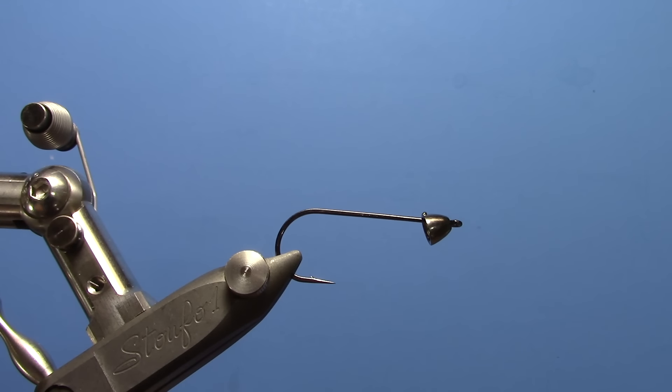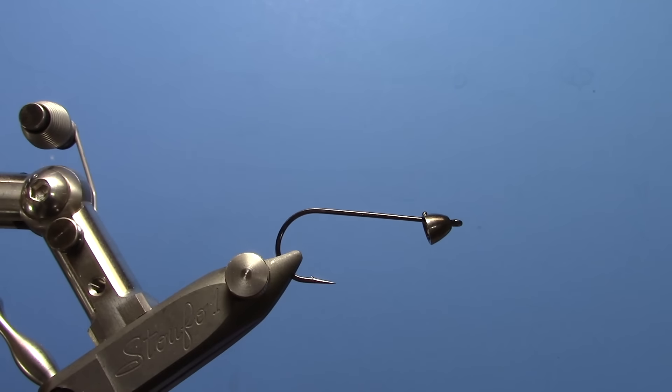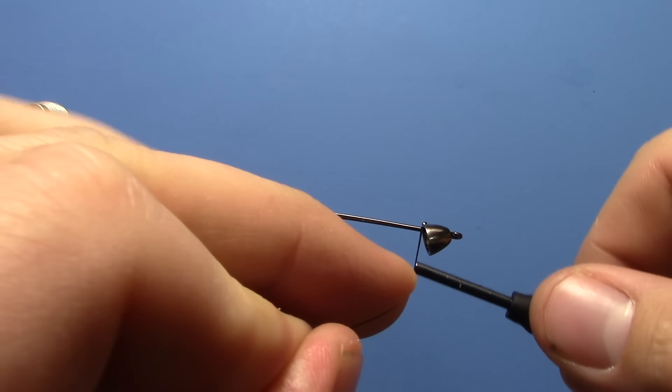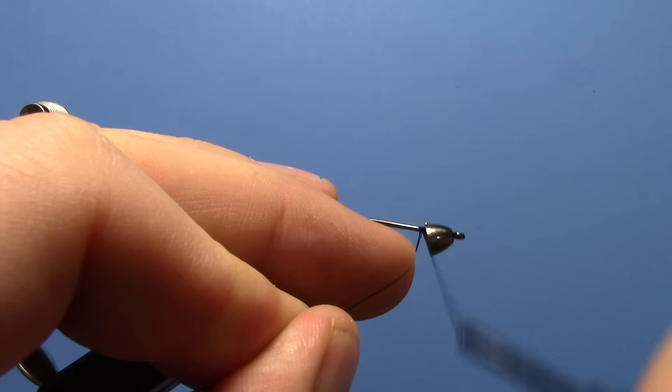Hey, this is Ryan from Dakota Angler and Outfitter, and today we're going to be tying a Groovy Bow River Bugger. This is a size 1 Partridge Universal Predator hook with a large Spirit River Tungsten Cone head, and we're using black 140 Vivas Power Thread. Start your thread right behind the cone.